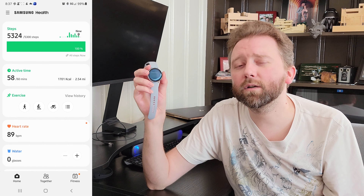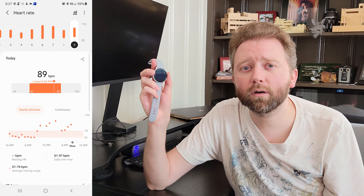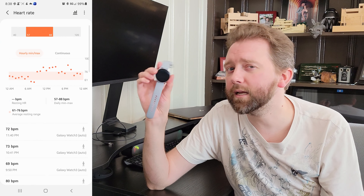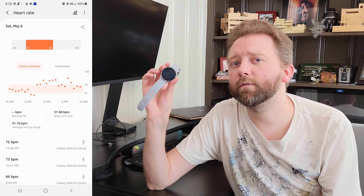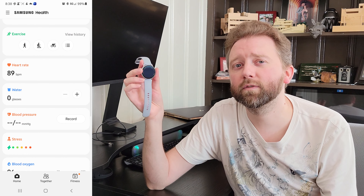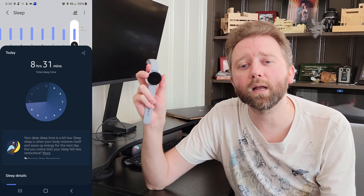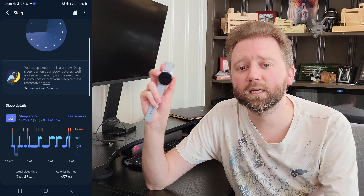I believe it also has blood pressure monitoring if you are in New York and Asia. That is not approved by the FDA here in the States as of now, but from my understanding, if that does get approved someday, it's already built into the watch OS and they can just turn it on — but for now it's not available for the States.